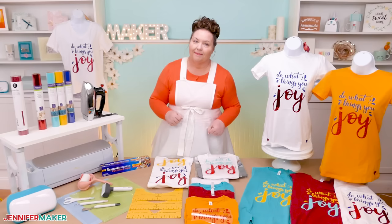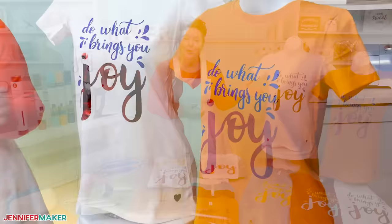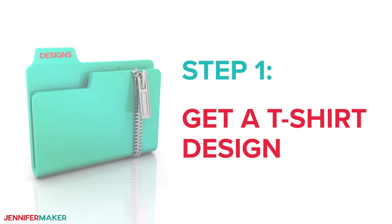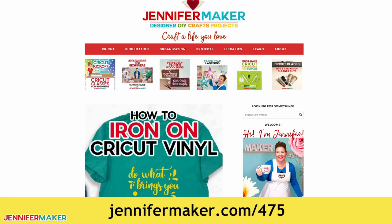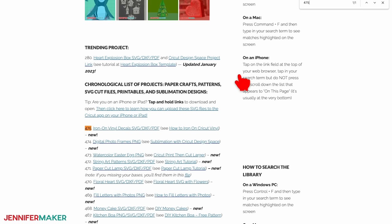And one more thing — you need a design for your shirt. There are tons of amazing designs on Cricut Design Space, but today I will show you how to apply this super cute 'Do What Brings You Joy' design. It's available for free in my library so everyone can access it. Step one: get a t-shirt design. If you already have a design you want to use, skip to step two. To download my free t-shirt design, go to jennifermaker.com/475 and look for libraries in the red bar at the top. Either click 'Get a Password' if you don't yet have one or click 'Enter the Library.' You can find the design by searching for number 475, then click it to download the zip file.